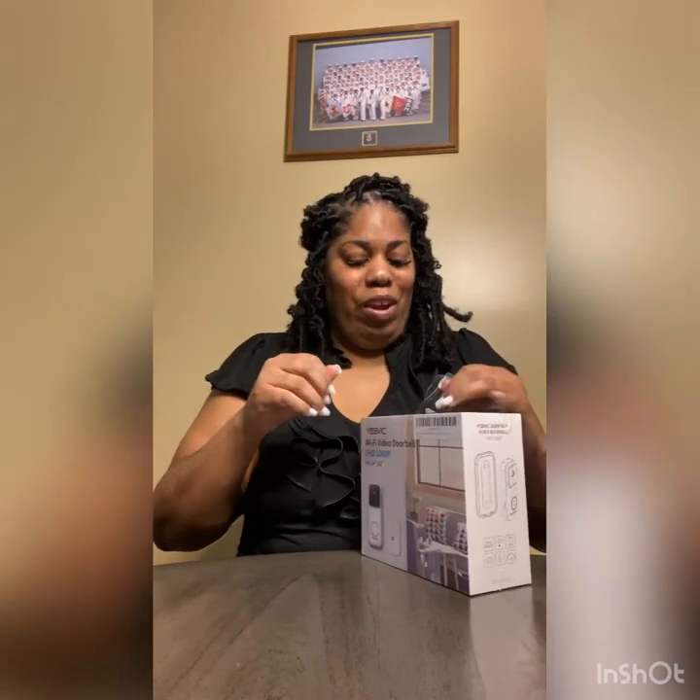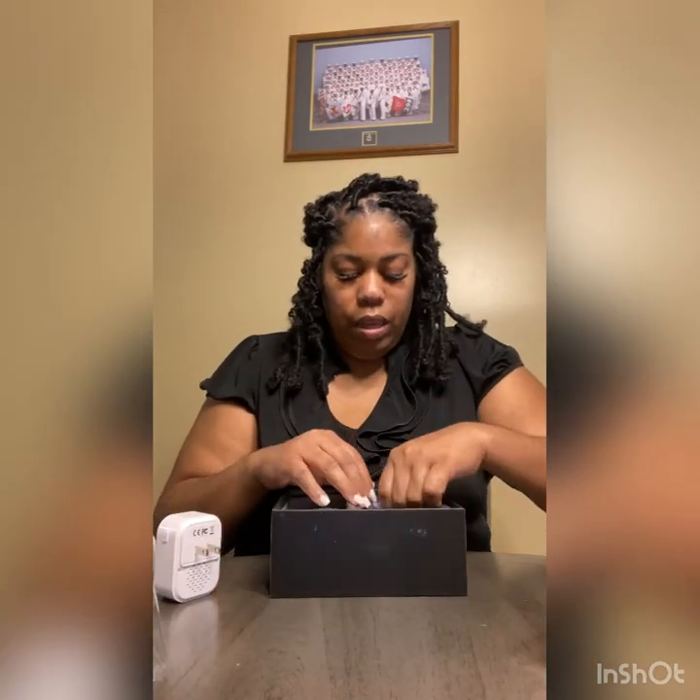I didn't realize it was new — look at the saran wrap! I'm ready to get this thing hooked up today. I don't have a drill, so somebody's going to come do it for me. Inside there's a book, of course, and I guess it's a little plug-in chime. It's got like a little button on the side, on both sides. And it came with two big batteries.